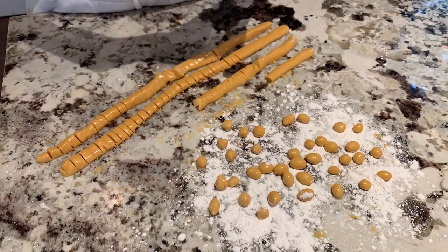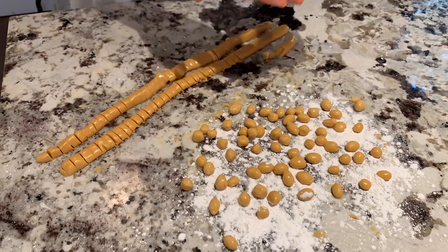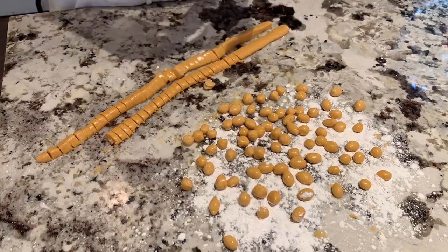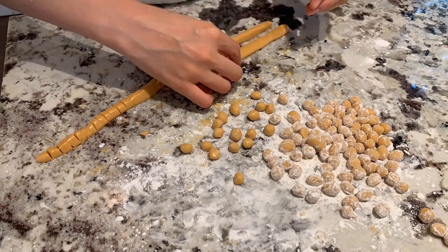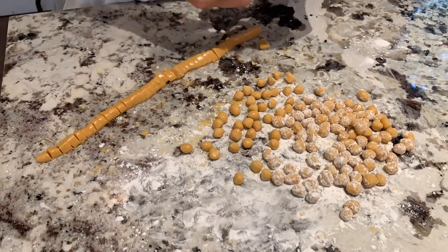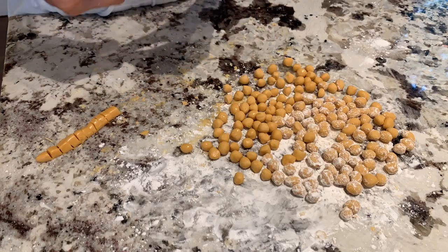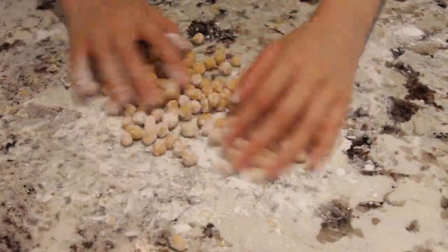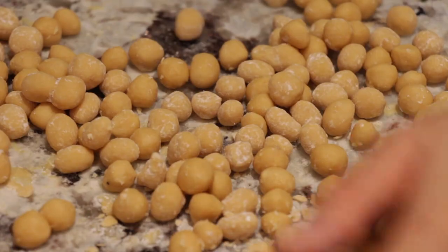I made this little time lapse just for you because it's so cool — just like you. Look at all the snakes disappear! Now that all the boba is done, we're going to roll it in more tapioca flour to prevent sticking.